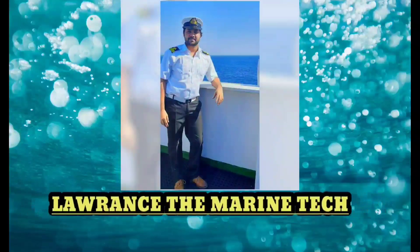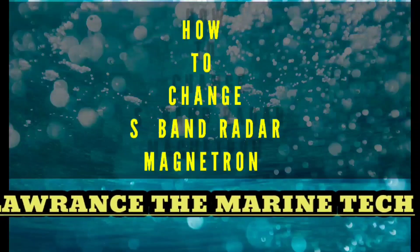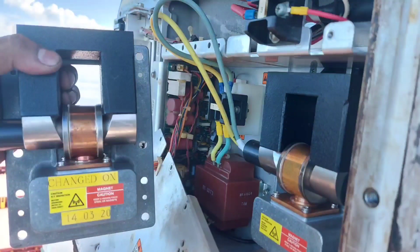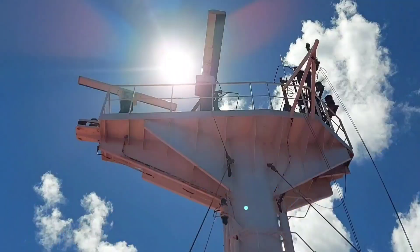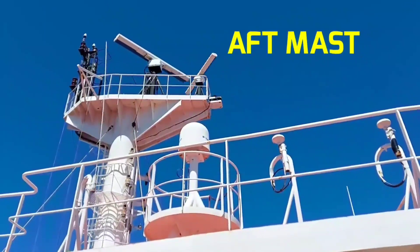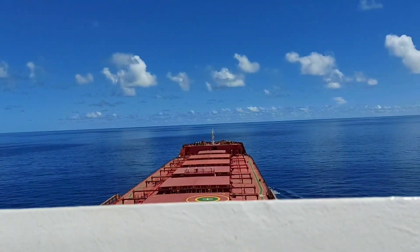Hello everyone, welcome back to my channel. This is Lawrence, Christian Electrical Officer. Today we will see how to renew an S-band radar magnetron. As you know, radar is a detection system that uses radio waves to determine the distance, angle, or velocity of objects. Radar is installed on top of the vessel.